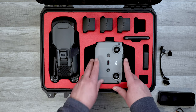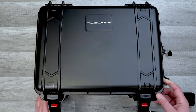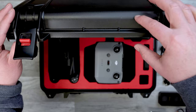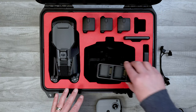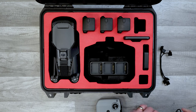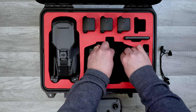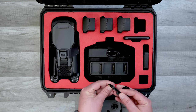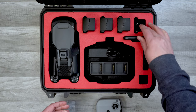The lid is extra deep and has a very thick layer of eggshell foam. My favorite part about this and many other cases is the extra deep storage underneath some of the components. This is where you can keep extra propellers, cables, the charging hub, the plug-in and other cords — whatever you want to store underneath. This case has plenty of storage inside, which I love.